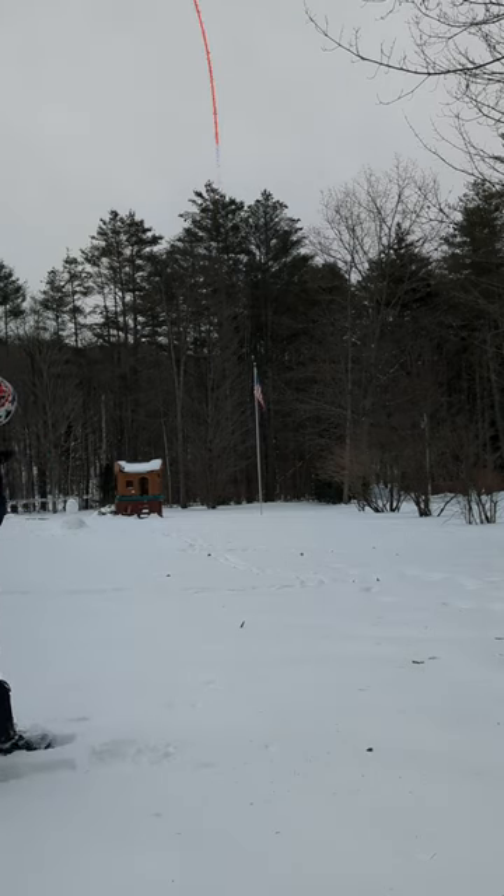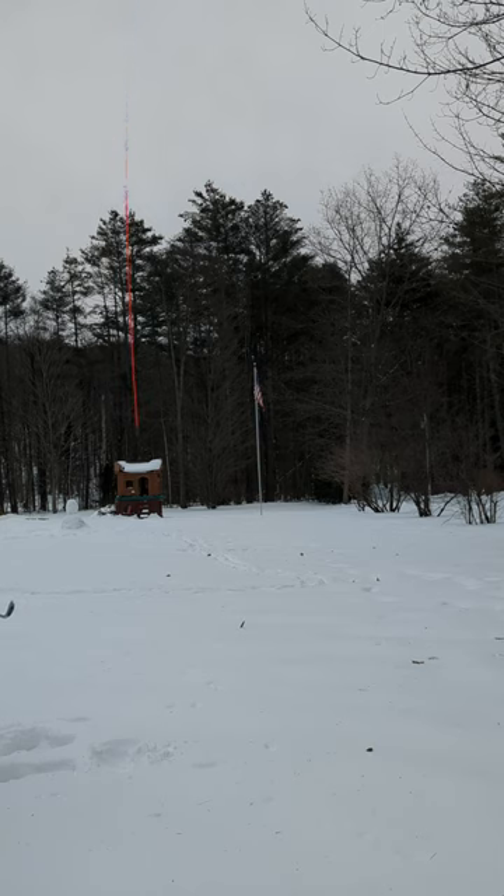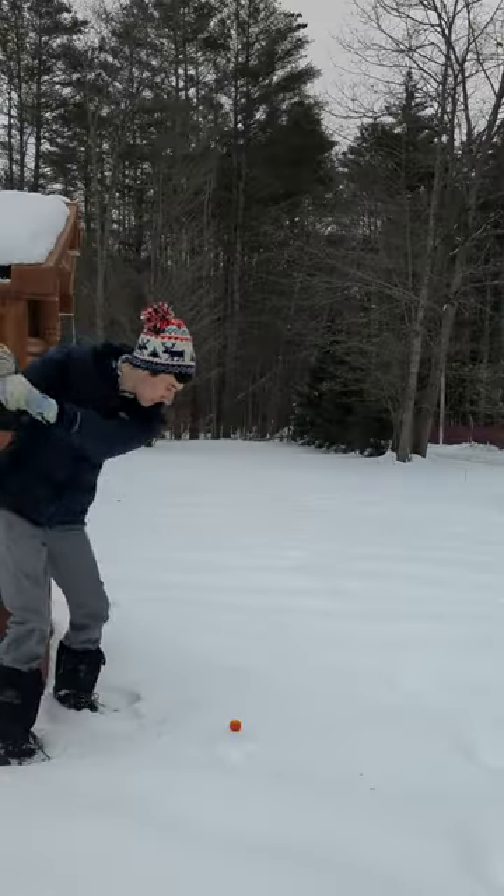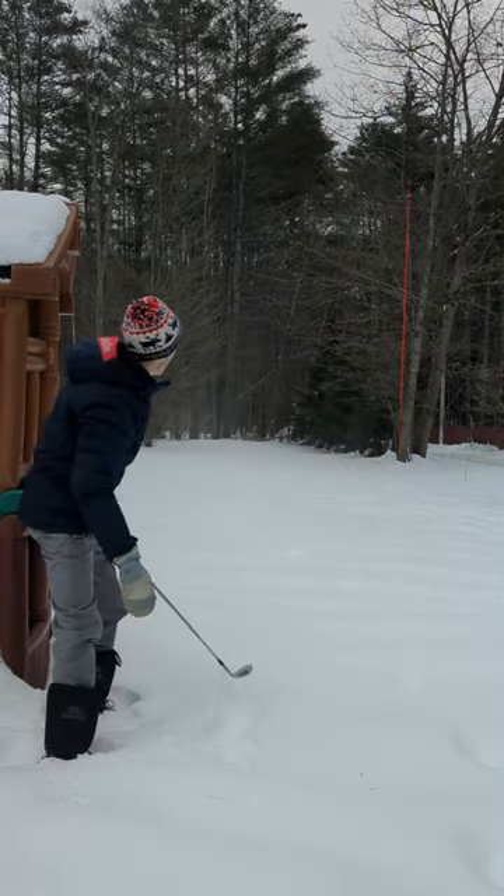With a frozen 10-fingered grip, we launch one up into the icy air and it's heading for my daughter's playhouse. No damage done, but we need to drop because this is obviously a TIO — just ask Carl Yuan at the Sony Open. We fluff our second shot and this one proves to be a lot harder to find.